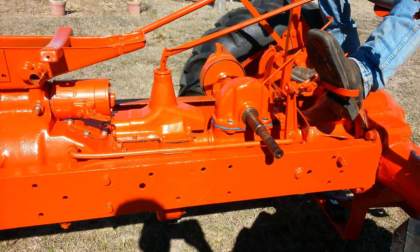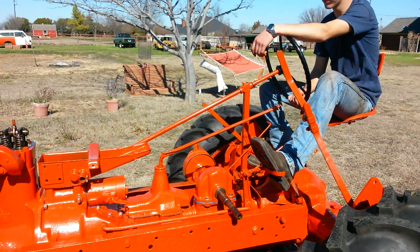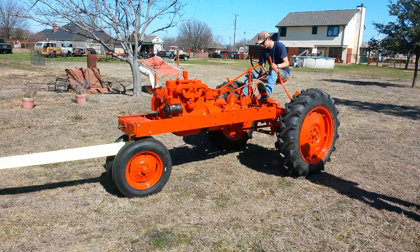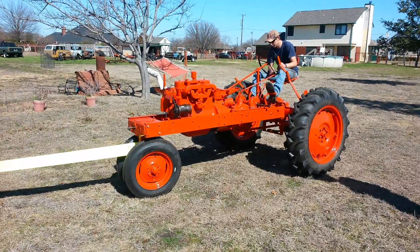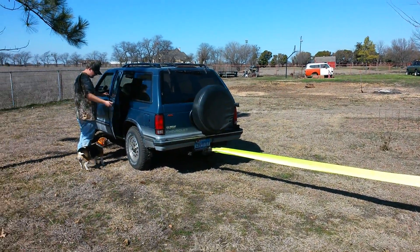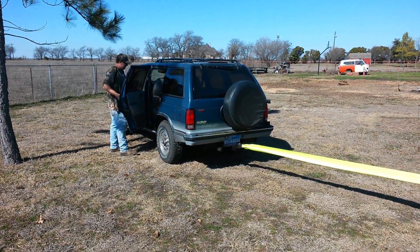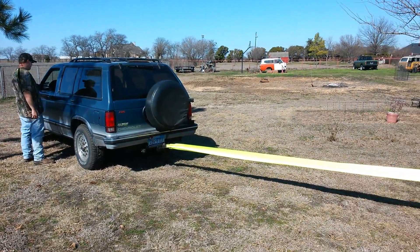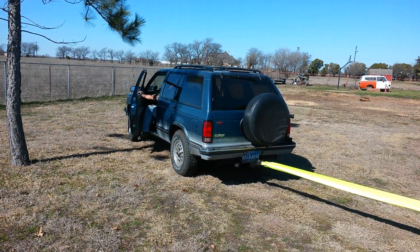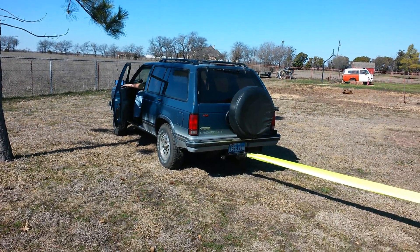Alright, we're going to start this back up again. Open your back doors — you might jump in the back. You know how many dogs are in that Blazer? Four. There's four old Blue.